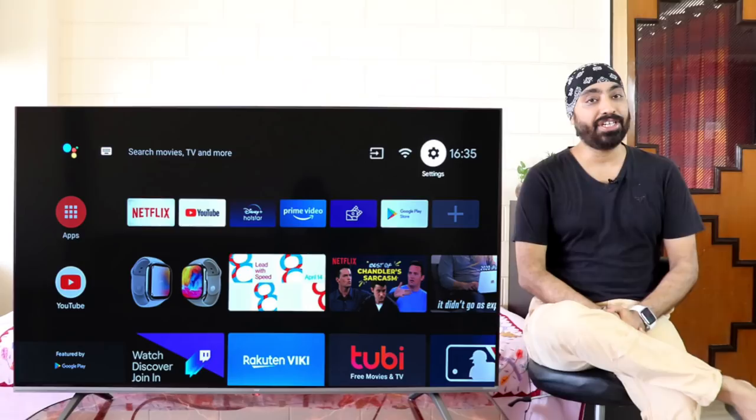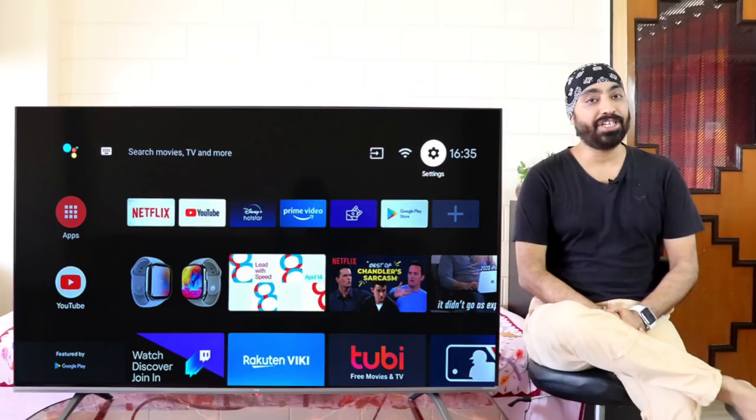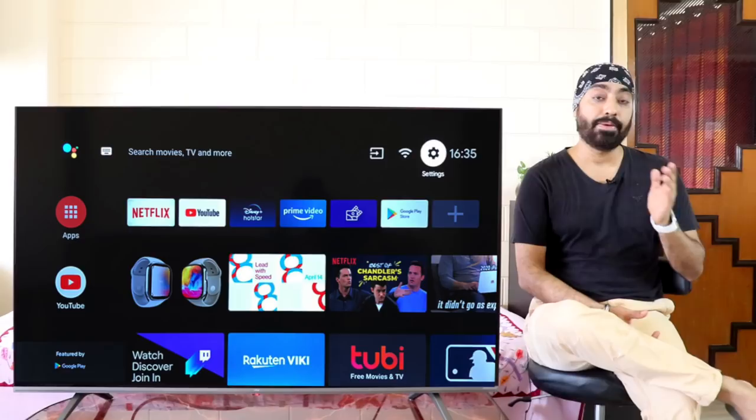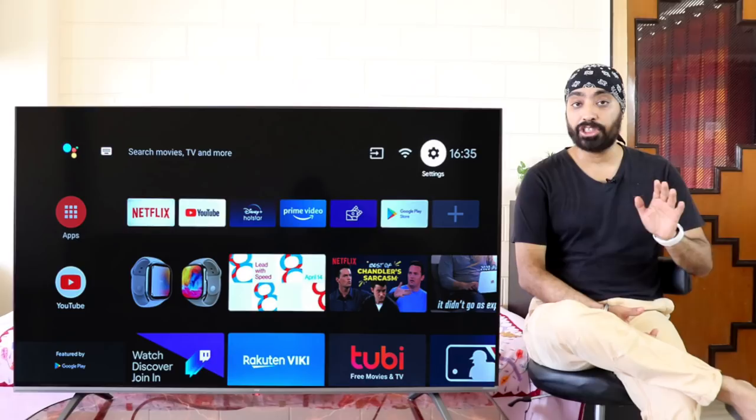Finally, if you have wall mounted your VIEW Premium TV, then to enjoy the optimal audio experience, go to Settings, Sound, and below you will find Wall Mount Setup. Turn it on. What it does is it improves vocal and audio surround accordingly — the sound is pushed downwards and not behind. Trust me, if you turn this on when your TV is wall mounted, it really makes a huge difference.